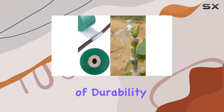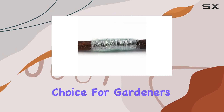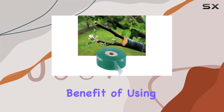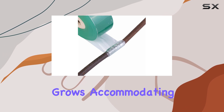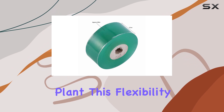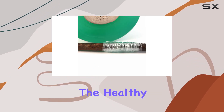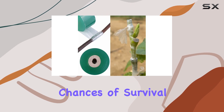This combination of durability and environmental friendliness makes this grafting tape a superior choice for gardeners. The high survival rate of seedlings is another noteworthy benefit. It stretches as the plant grows, accommodating the expansion without causing any stress or damage. This flexibility is vital for the healthy growth of grafted plants and significantly improves their chances of survival.